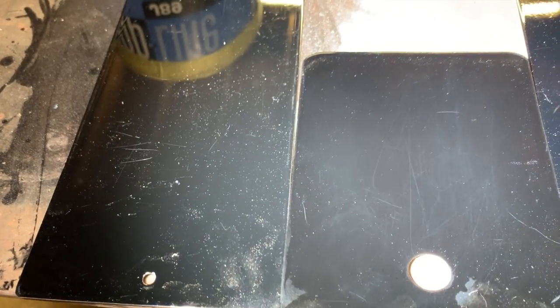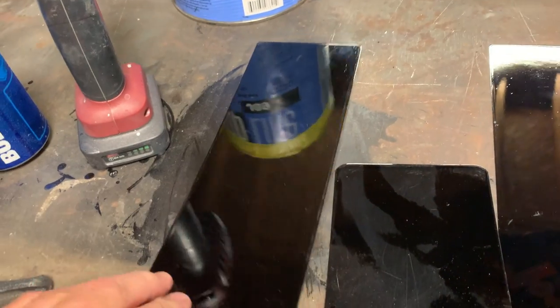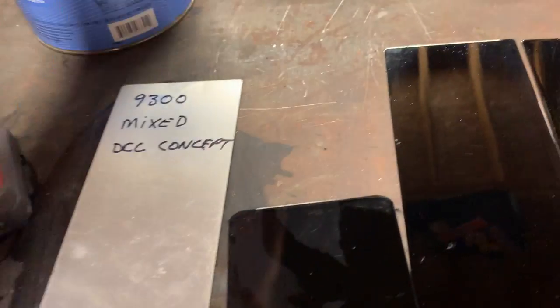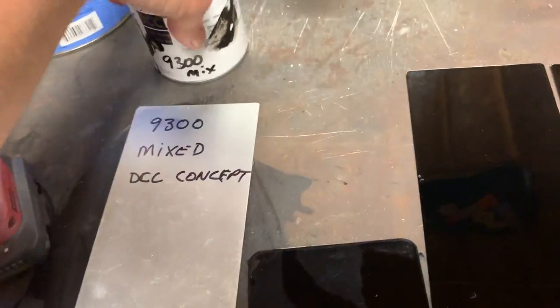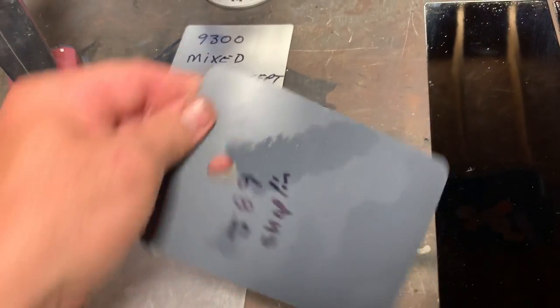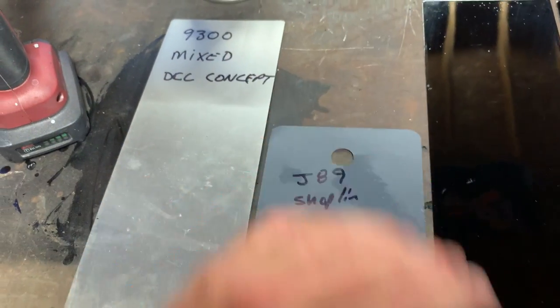Now these two are both very dirty — one's a green black and one's a red black or brown. See all the dust showing with the light. So this was the grayest to me. That's the mixed 9300 Concept.